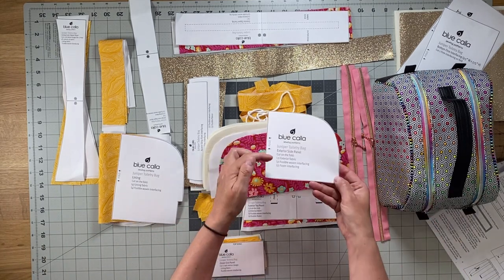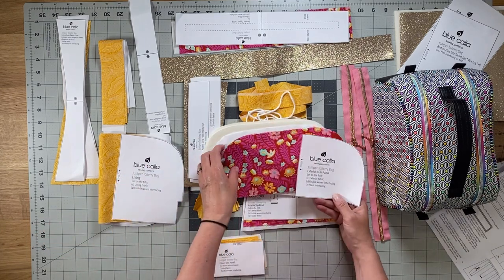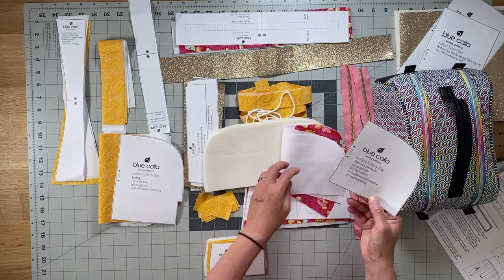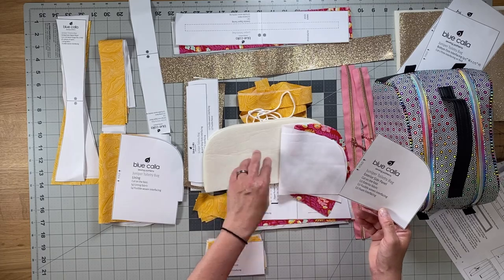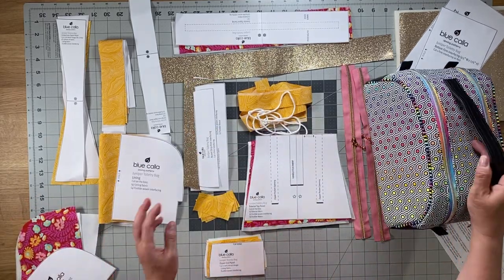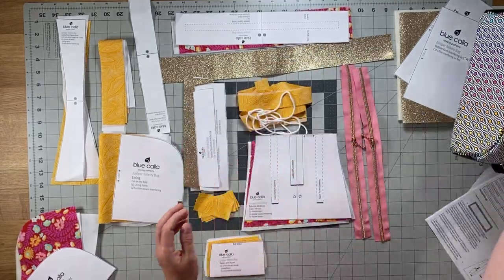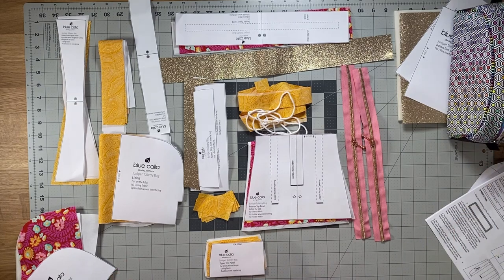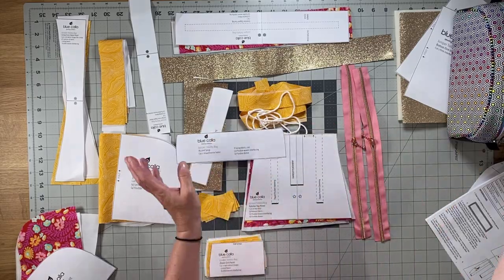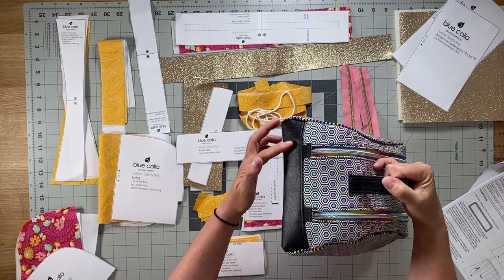For the exterior side panel, you're going to need two exterior fabrics, two fusible woven interfacing, and two foam interfacing. That's this piece right here on the bag. The next is the accent strip — that's this pattern piece here, and on the bag it's this black piece right here and right here.